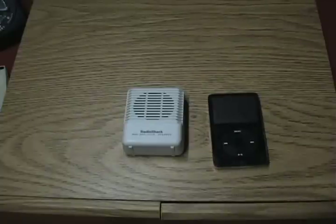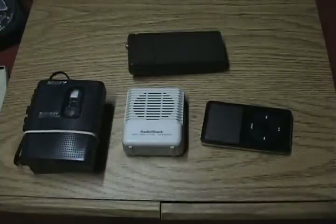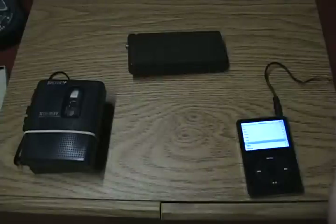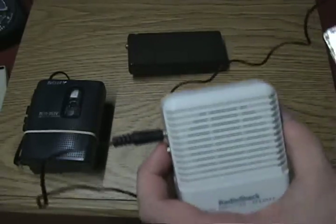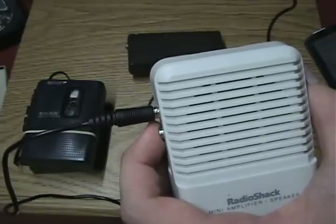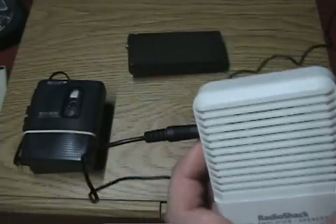Besides tone dialers, people have also been using things like MP3 players for red boxing. You can use CD players, or even a simple cassette recorder — you can use a micro cassette recorder. I'm going to show you again with the eighth-inch cord plugged into my MP3 player, with the other end into my mini amplifier. Here's five cents. And you can also have ten cents. And then finally, twenty-five cents — that one was a little bit faster as you can hear.